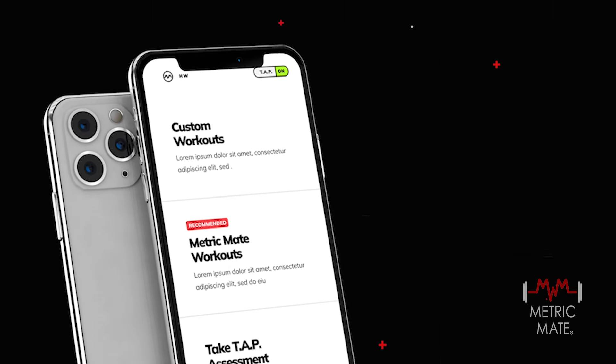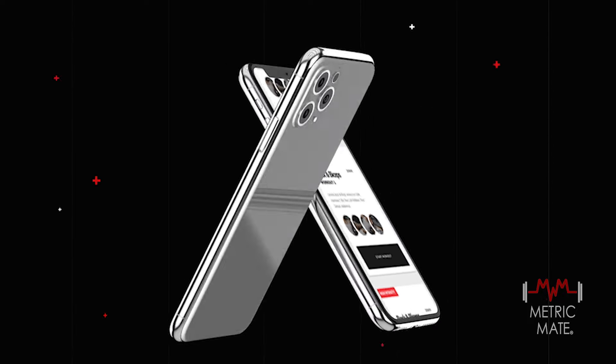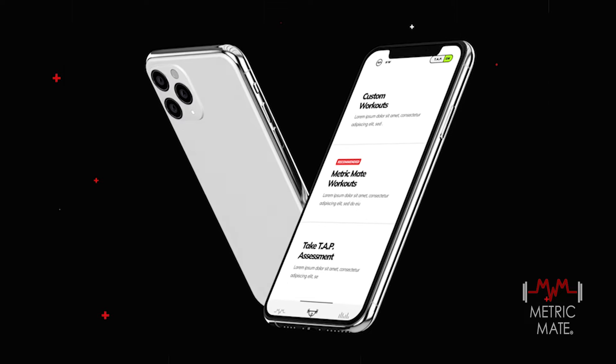After your workout, dive into the comprehensive post-workout analysis. Explore your progress, review your performance, and gain valuable insights to drive your future workouts. Metric Mate maintains workout history and makes it easily available so you can stay on track with your fitness goals.